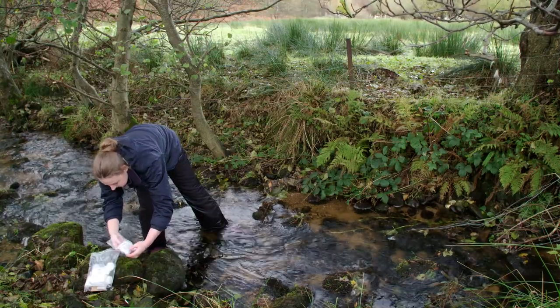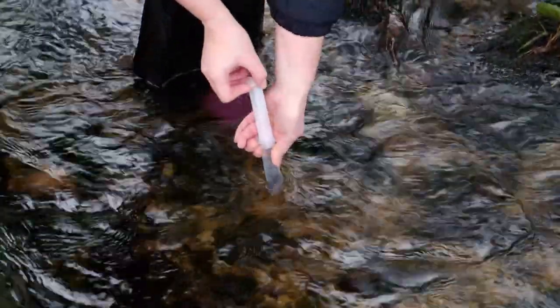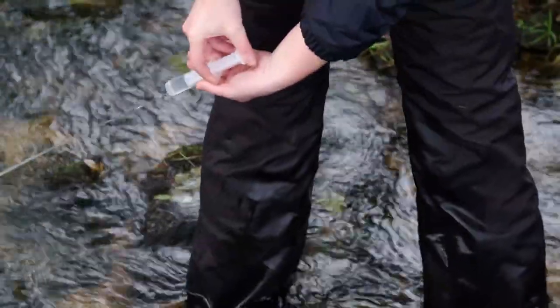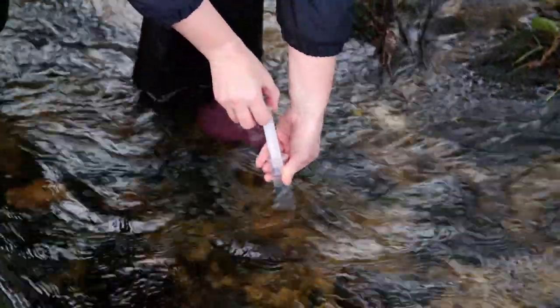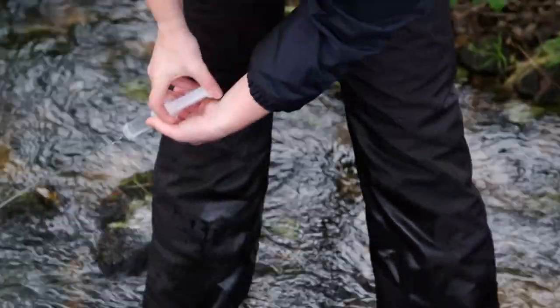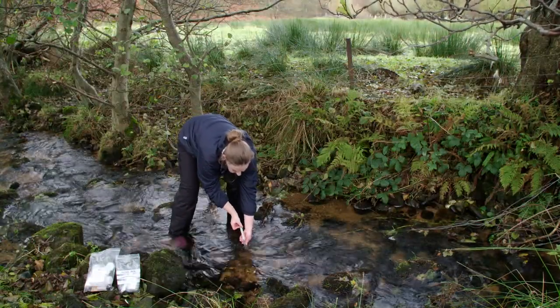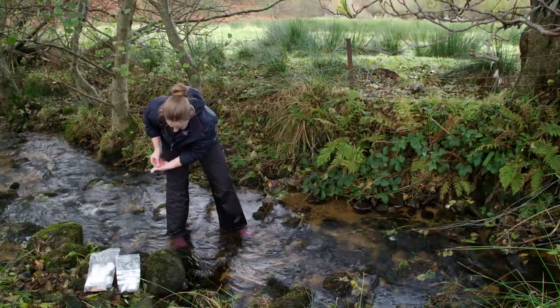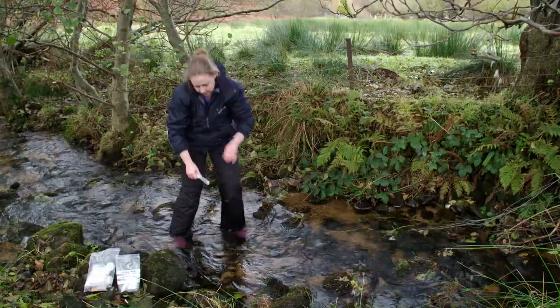Remove a syringe from the polybag and rinse it in the stream. To rinse the syringe, fill it with water and dispose of the water downstream. This process should be carried out three times. Once this is done, fill the syringe up again and be ready to begin sampling.